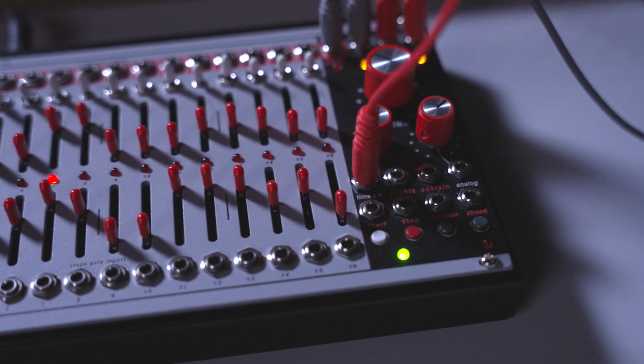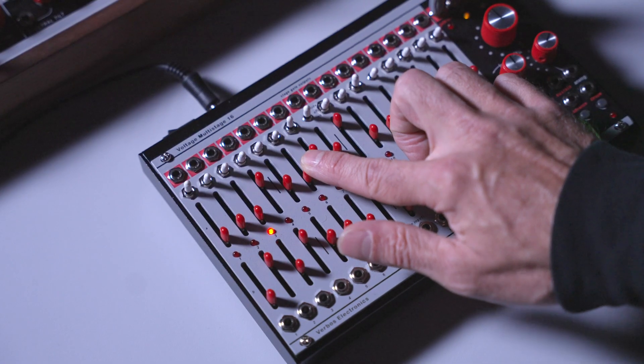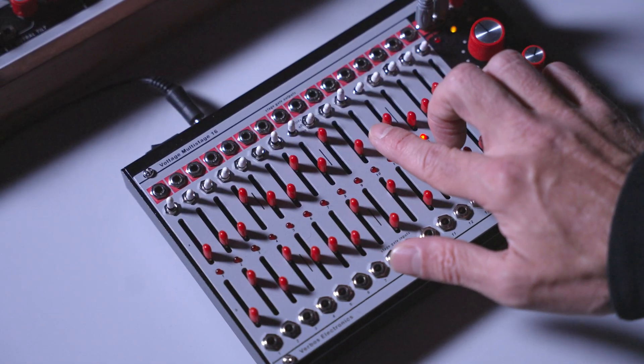The new functionality really begs for more stages. While 16 steps is a really attractive idea for standard sequencer thinking — 16th notes on the grid — we've also cracked open a whole new world of possibilities where just having more is interesting, and it happens to be 16.